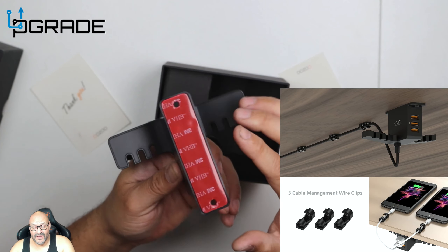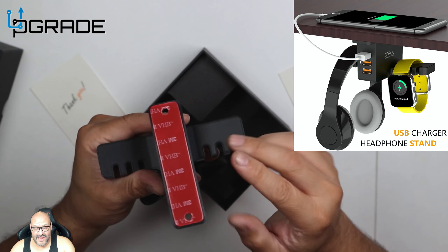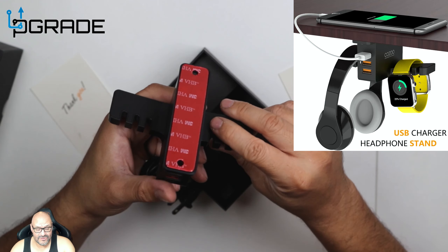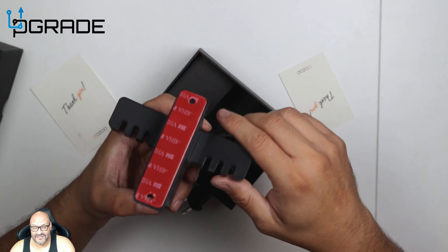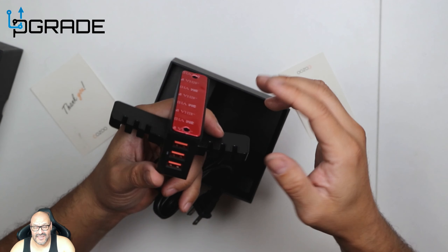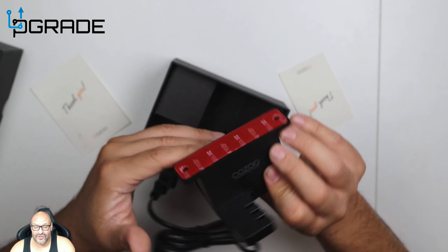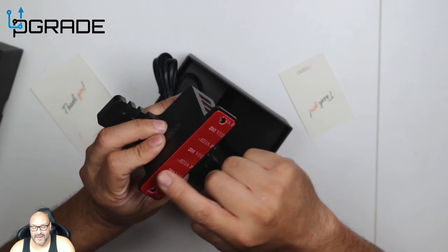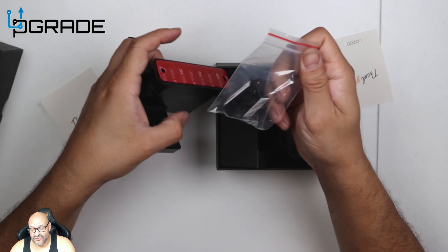You can mount it either underneath the desk, as shown, using 3M double-sided tape. You can hang your cables or your headset in it. There are also a couple of USB ports to charge anything. They give you the option to drill this into your desk or use the 3M double-sided tape.